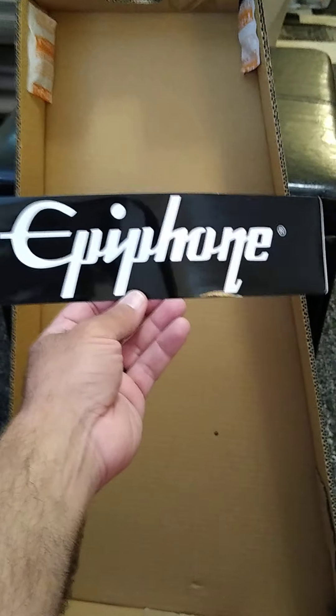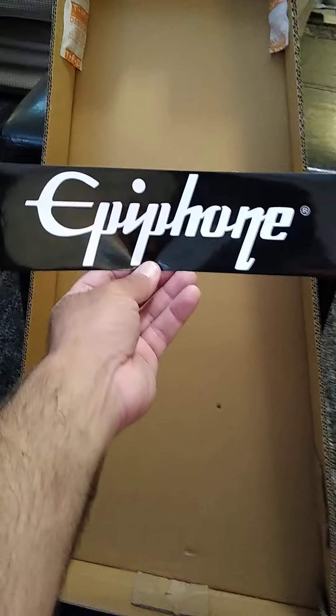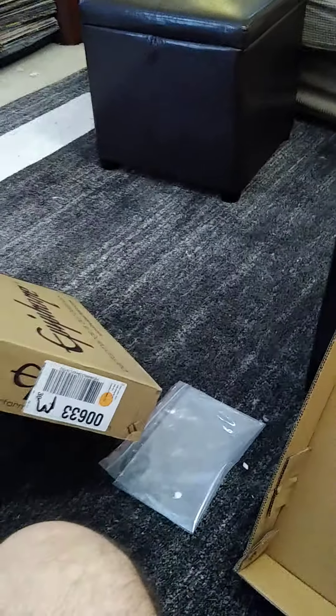Kind of got bit by the bug. There's a little sticker — I guess for if you want to put that on your gig bag or your case or something like that. I don't have those yet, so I'll put that up to the side.